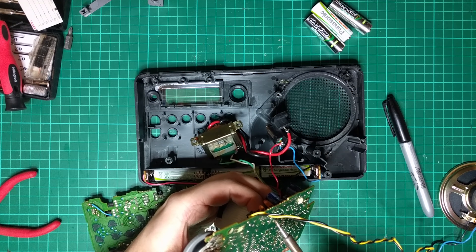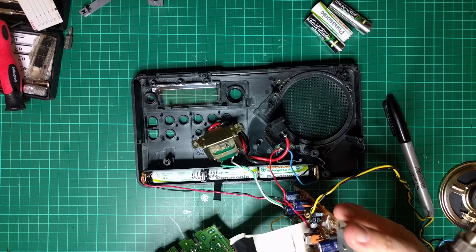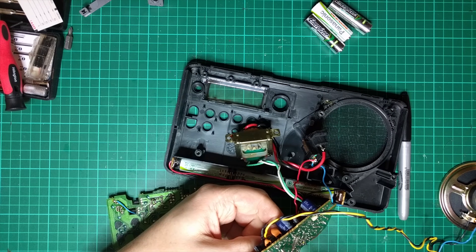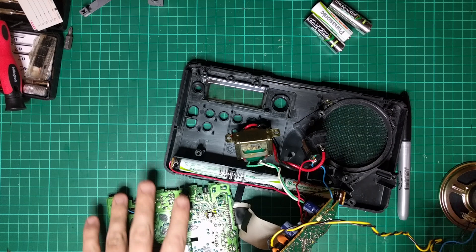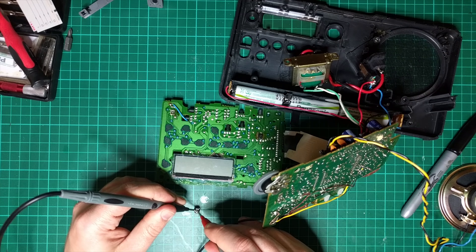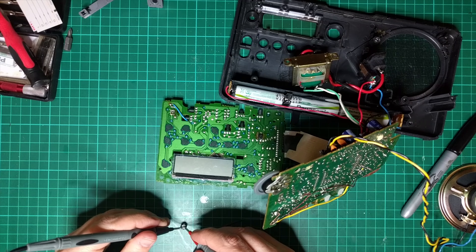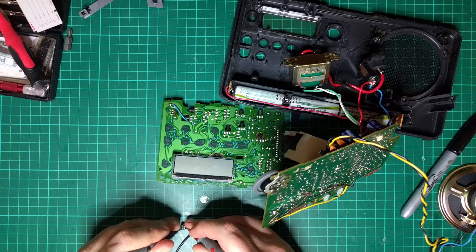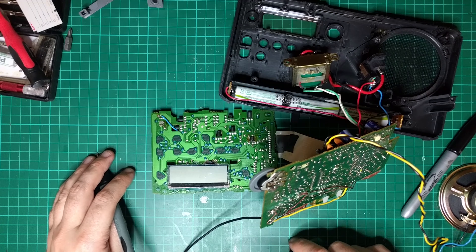Come on you little bugger — one side, and now the other. There we go. Now I'm just going to double check this. That is registering as — nothing. It's not registering at all. That is really dead — dead dead dead dead dead. Let's get the solder wick out. The heat really travels up that solder wick quite quickly — copper is very conductive in many ways.